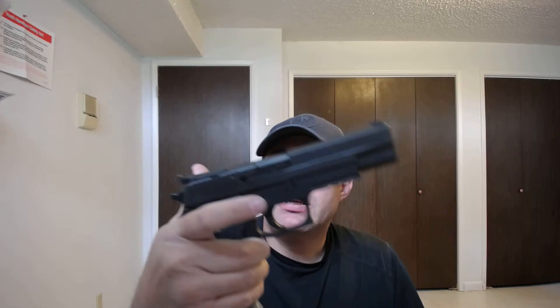Hey everybody, Sam here with 3D Printed Gun Gear. I wanted to show you a new item today. This is the new Magwell prototype for the Sig Sauer P220. The P220 comes in either 10mm, which this one is, or 45.